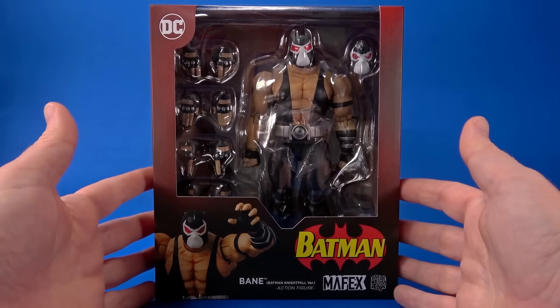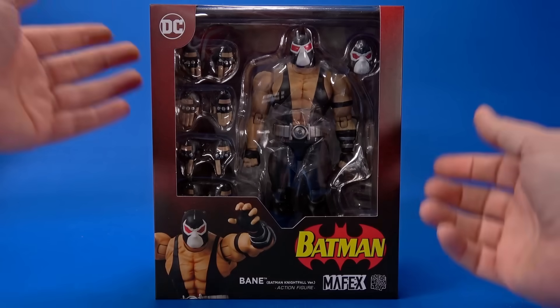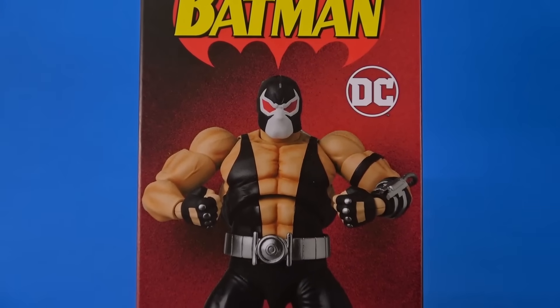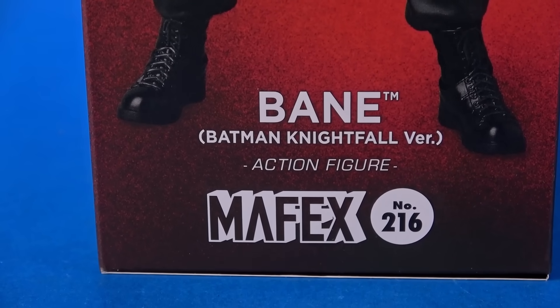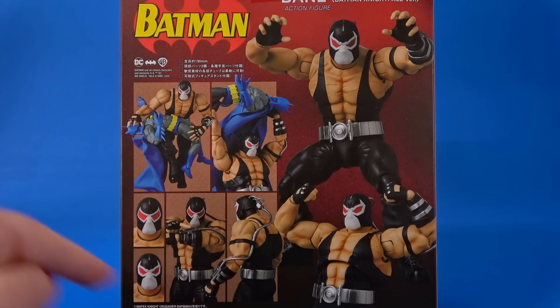Looking at the package, it's what we're used to with Medicom Mafex. There's some graphics, some logos, there's a window, and the rest is just kind of there. Same thing, different order. On the side, Bane looking all boof. Batman DC Bane, Batman Nightfall version action figure, Mafex number 216. On the back, more pretty promotional shots showing what the figure can do, what the figure comes with.